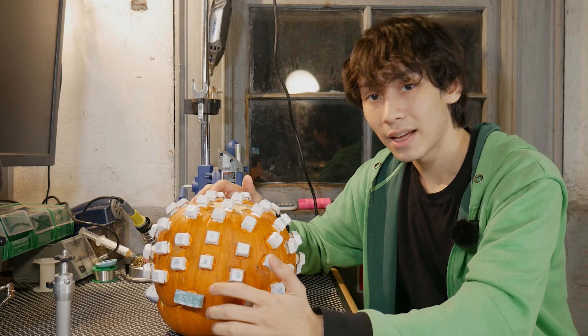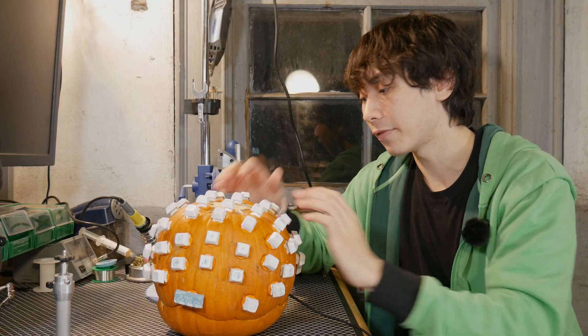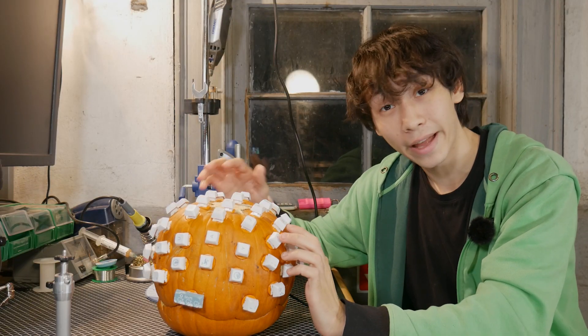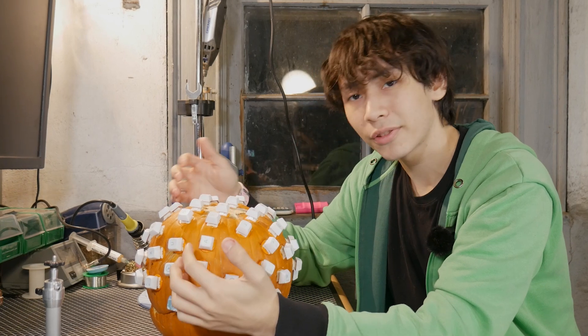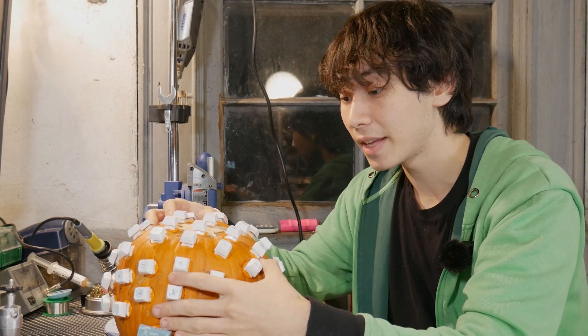Now, despite how good that may have sounded, you were actually listening to me type complete gibberish. I averaged about 5 words per minute on this keyboard — there's no way I can type that fast. However, normal sound tests are for boring loser nerds, so I'm going to use a much more accurate form of keyboard testing: Type Racer.